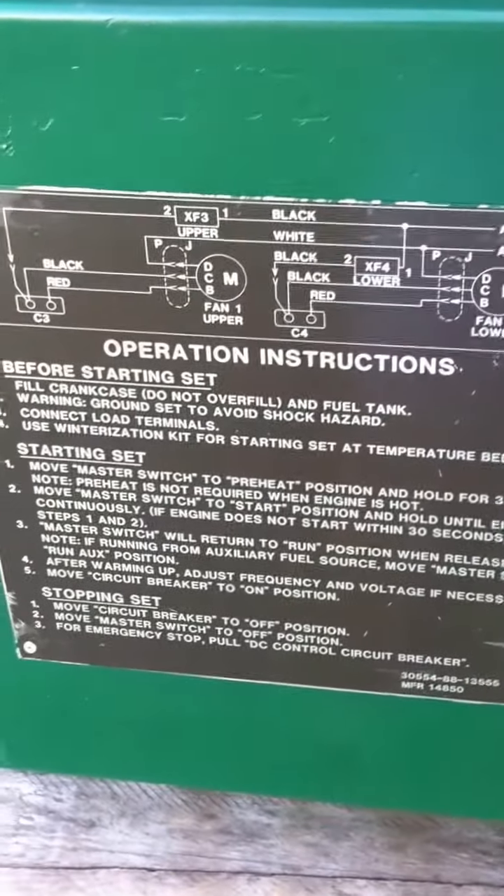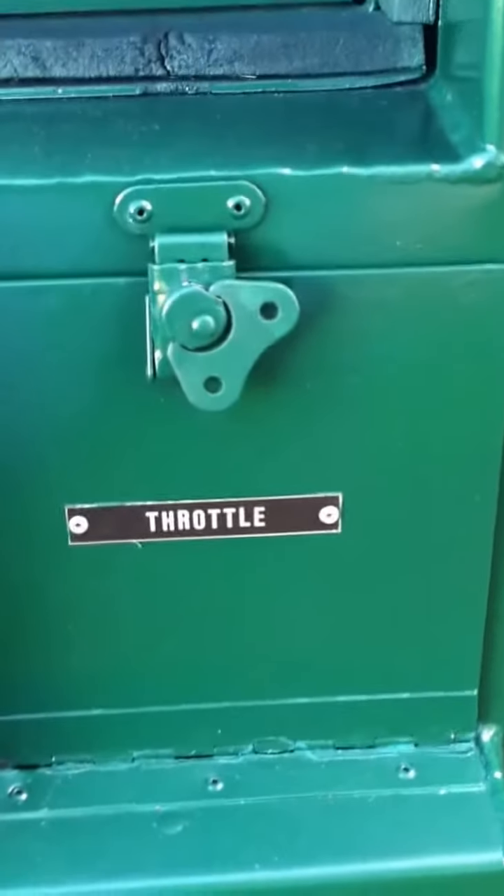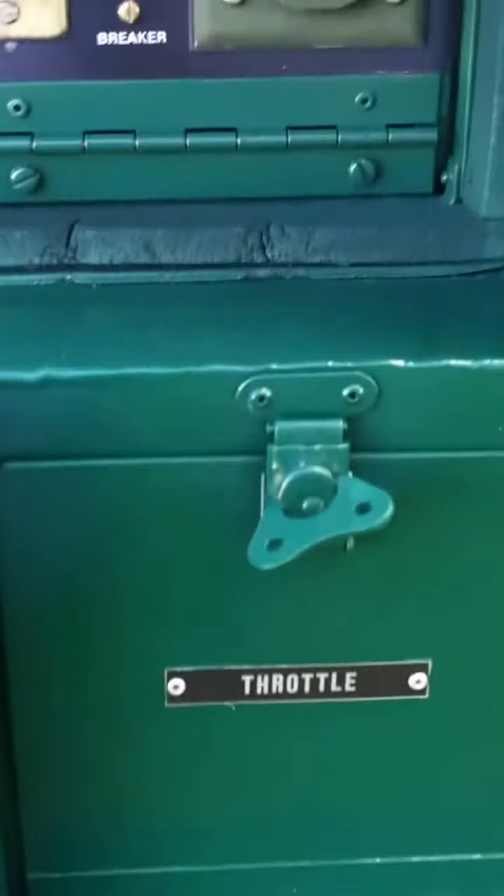Now we have the operation side showing you how to start the machine and set it down. Here is where your throttle is — right there. That's full throttle, and then you can push it down clockwise to adjust the speed.